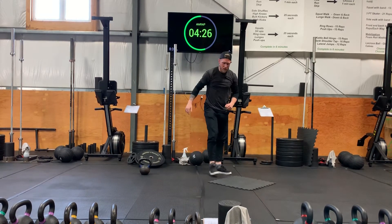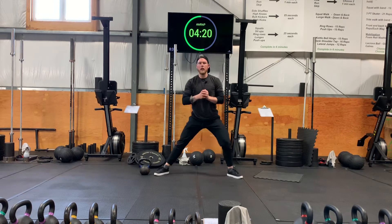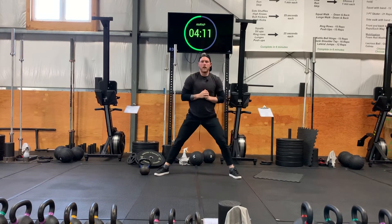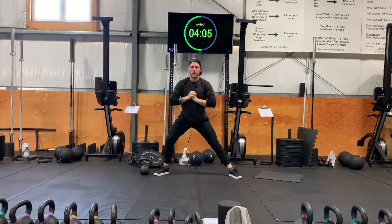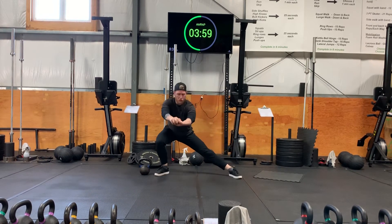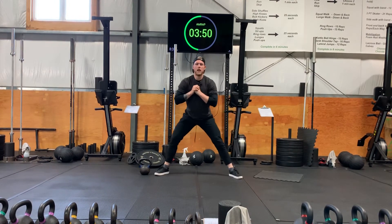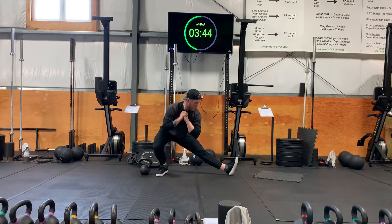Now we're gonna stand up and do side-to-side lunges, aiming to stretch our adductors. Feet wide, lunge on one side, get that stretch, come back up, lunge the other side — six per side. Then same motion but we're gonna point our toes up to get the hamstrings involved, again six reps.